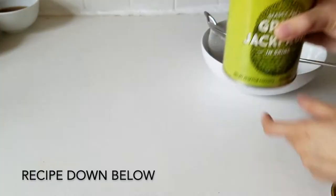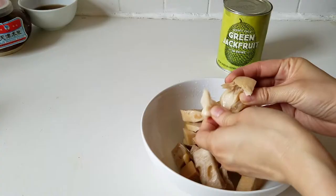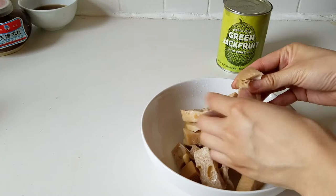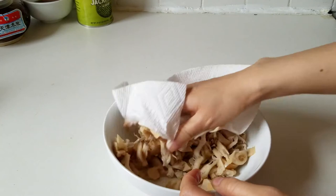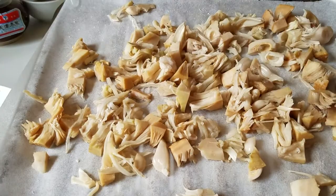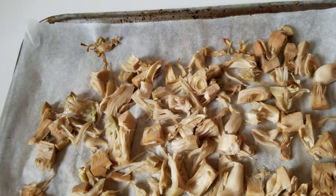Alrighty guys, I'm starting off with half a can of young jackfruit. I actually found this product at Trader Joe's, but usually you'll find it at Asian grocery stores. I'm just going to pull it very much like pulled pork — you can see how it resembles that same texture. I'm making double the recipe, and I'm using a paper towel to dry it off a little bit because I'm going to be putting it into the oven at 350 degrees for about 10 minutes — just enough so that a more meaty texture shows up.